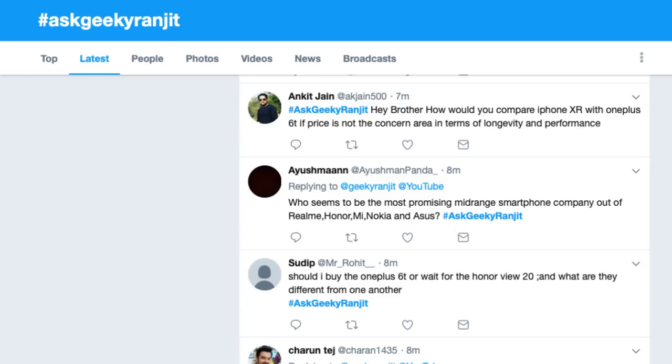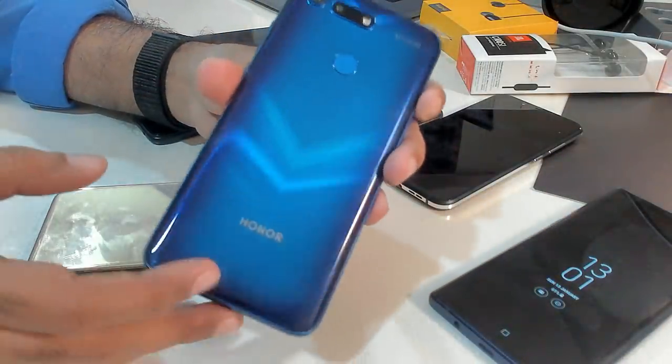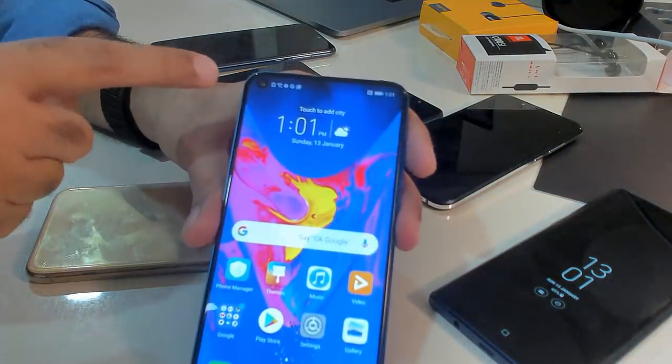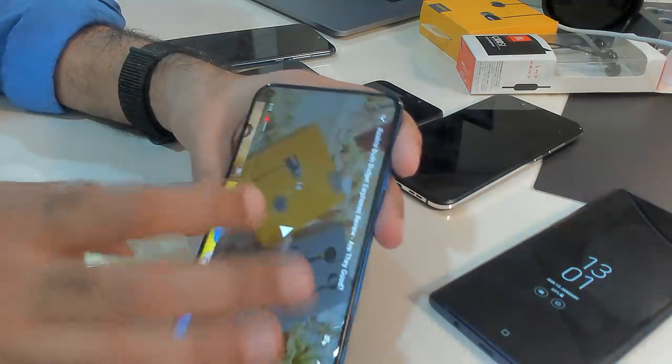Let's start with Sudheep's question: Should I buy the OnePlus 6T or wait for the Honor View 20 and are they different from each other? Yes, technically they are pretty different. The OnePlus 6T is running on the Snapdragon 845, whereas this Honor View 20 is running on Huawei's latest Kirin SoC. It also has a punch-hole notch — let me show you a video to illustrate the difference.